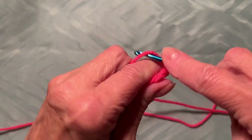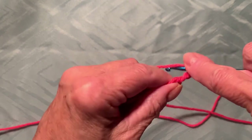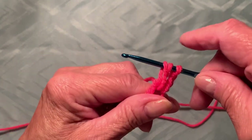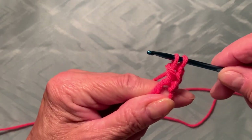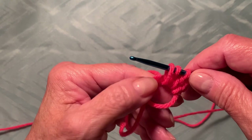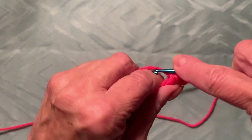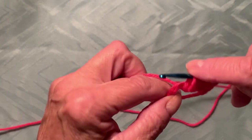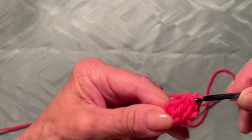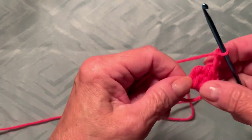Now I'm going to make two more chains, so I have a total of three chains. Now yarn over, insert your hook into the magic ring, and we're going to make a cluster. You have two yarns on the hook. Yarn over again, insert your hook into the magic ring — don't forget you have two yarns on the left side and one on the right. Now we have three yarns on the hook. One more time — yarn over, insert your hook into the magic ring. Now you have four yarns on the hook — pull all four together, then make one chain to secure and two more chains.